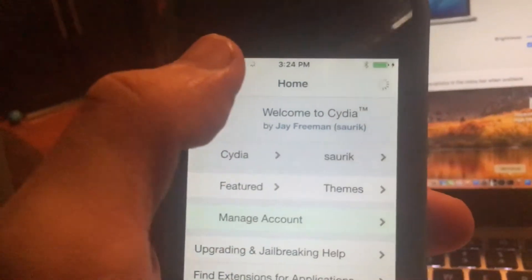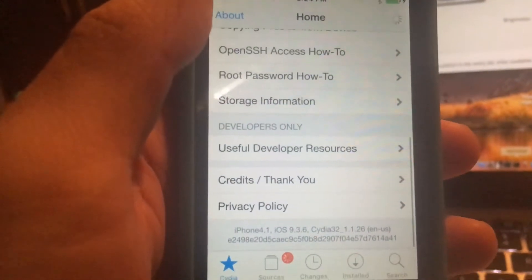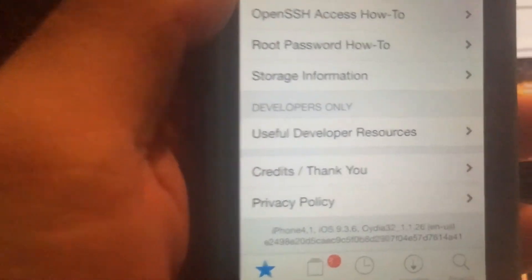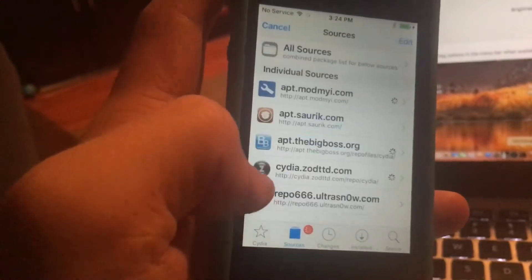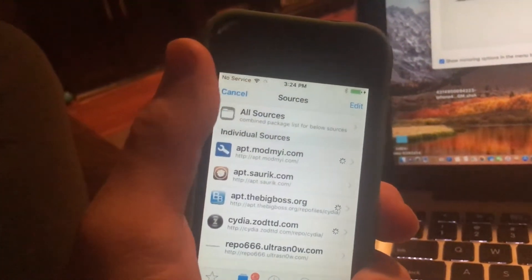It says Cydia — this version of Cydia is version 1.1.26. This is the iPhone 4s, and after the repos are done refreshing I'll end the video.